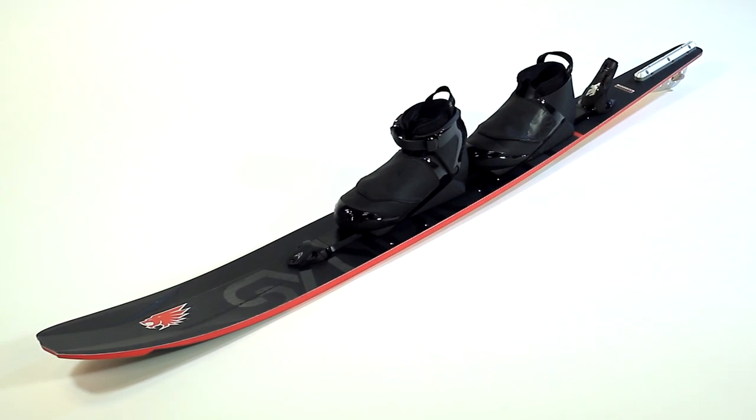The Syndicate A2 comes in four sizes for 2011: 64 and a half, 65 and a half, 66 and a half, and 67 and a half. We try to build a ski size for every type of skier out there. April Coble rides a 64 and a half, Marcus Brown rides a 65 and a half, Will Asher rides a 66 and a half, and Bob La Point rides a 67 and a half. So we've got a ski for every skier.